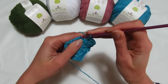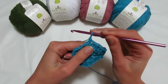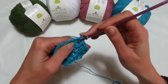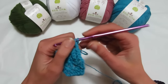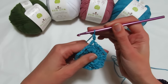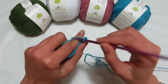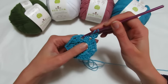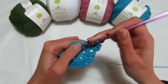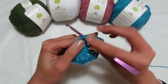Arrivato fatto la catenella, rientro nel primo archetto e vado a fare due maglie alte: 1, 2. Chiudo il giro andando a fare una catenella, entro nella terza catenella iniziale e vado a fare una maglia bassa. Adesso andiamo a fare il primo giro: mi tiro sempre l'asola, entro con l'uncinetto nell'archetto da dietro, prendo l'asola e la porto fuori, rientro questa volta con l'uncinetto sul davanti, prendo il filo ed esco, prendo il filo ed esco dai due fili sull'uncinetto e faccio una catenella.